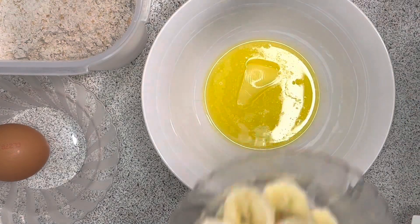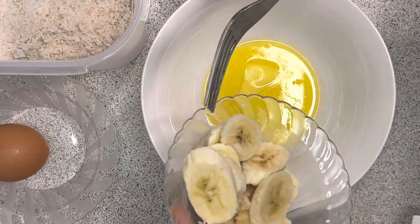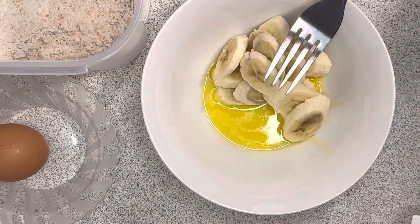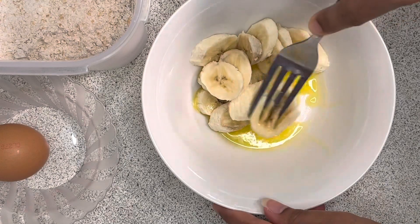Let's add a banana to the butter and mix it in a little bit.